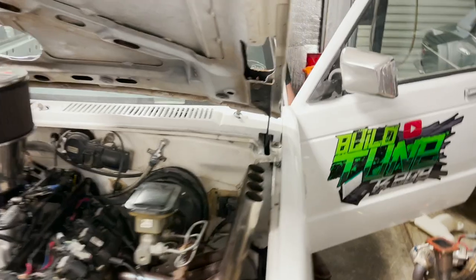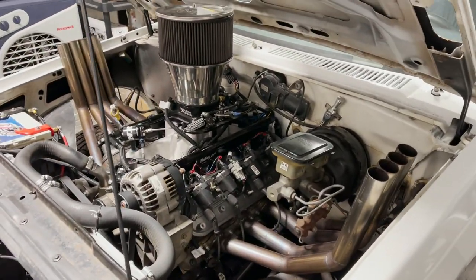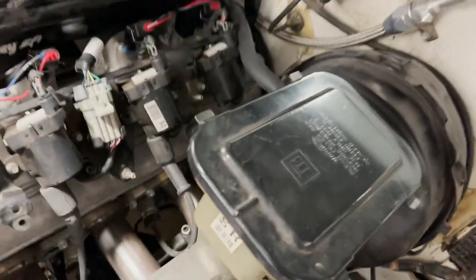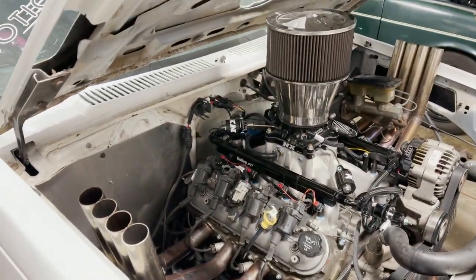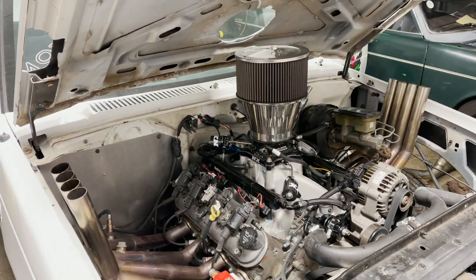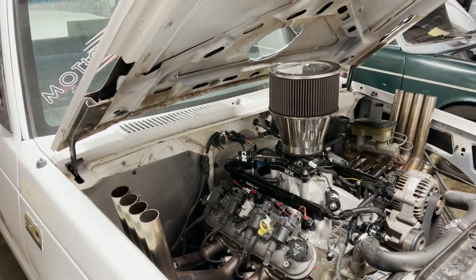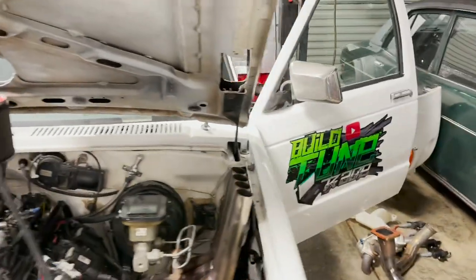I was gonna do the honors and fire this thing back up — see if it'll fire up and make sure everything's okay, no leaks or anything like that. Let me double-check everything. Should be good. It should have fuel down in there from us doing all that stuff earlier. Give it two cycles with the key first.